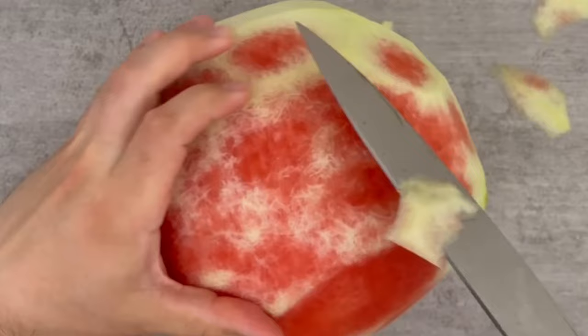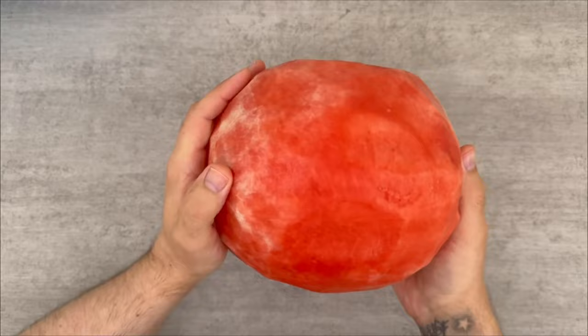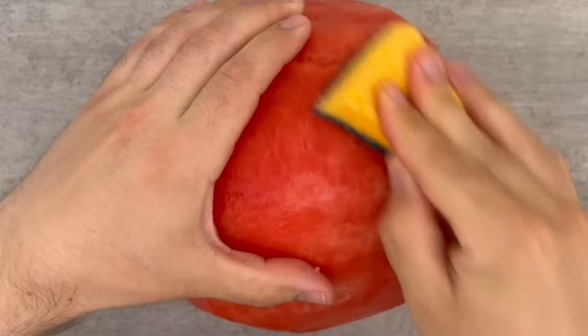To make it look even better, you can use a conventional pot sponge. Wet it a little and rub it all over the watermelon to make it really smooth. And what follows now is the third and last step.